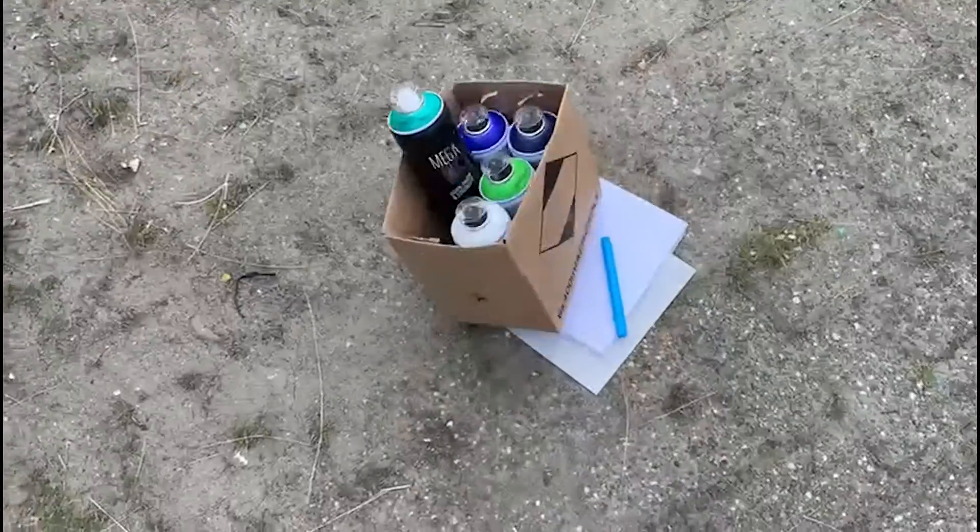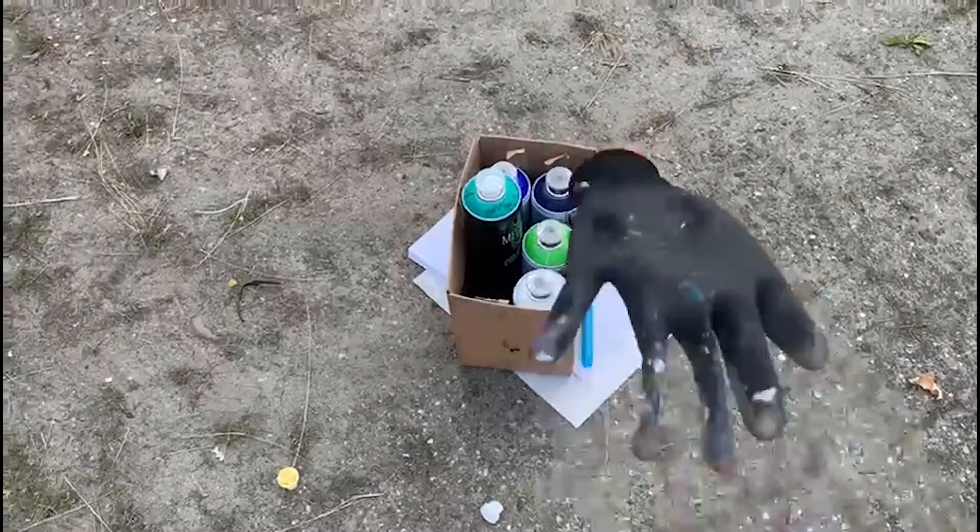Today I'm going to show you how to make a graffiti piece. For the essentials: paper, a pen, spray paint, caps, and a glove.